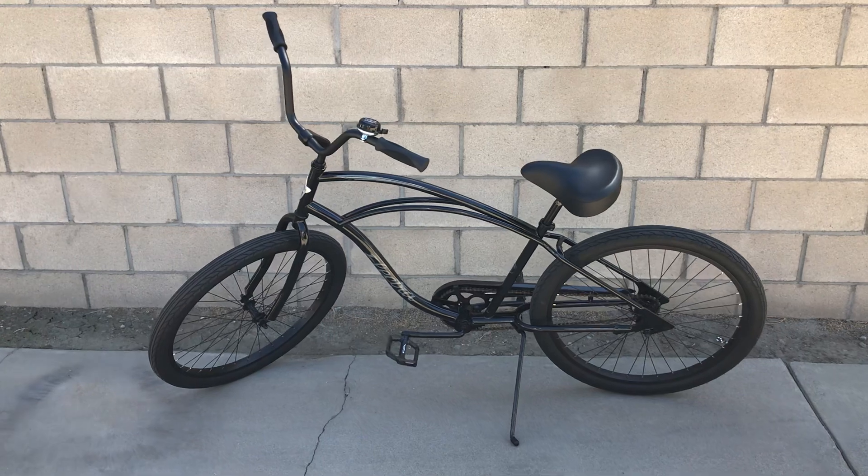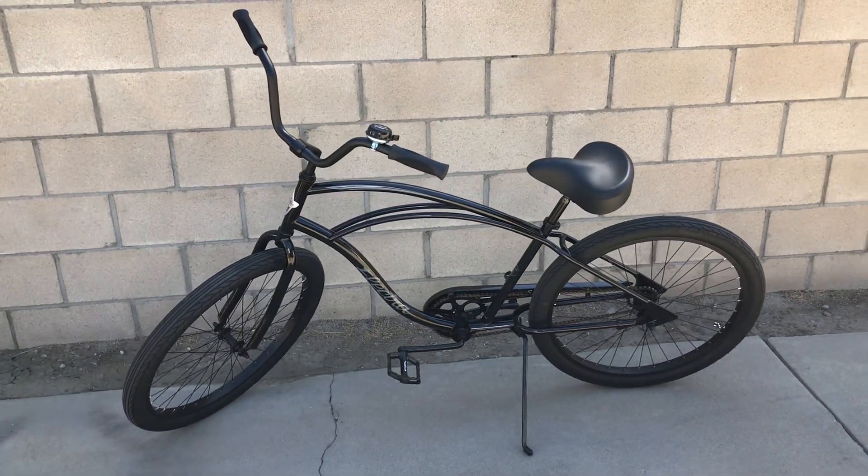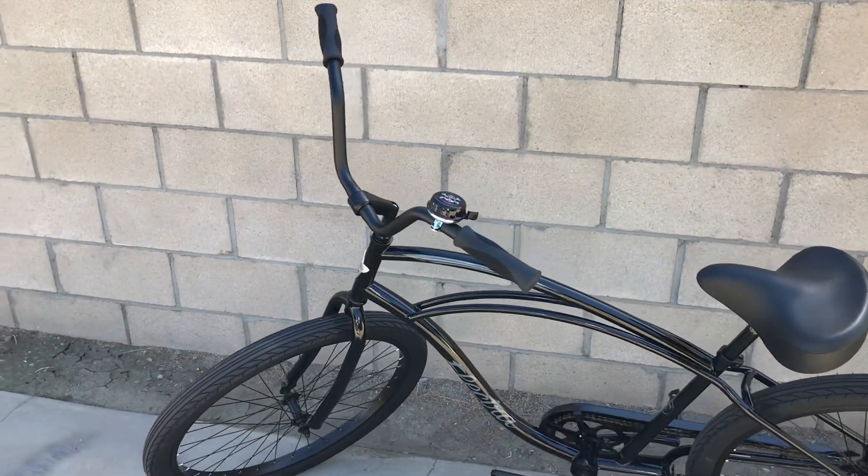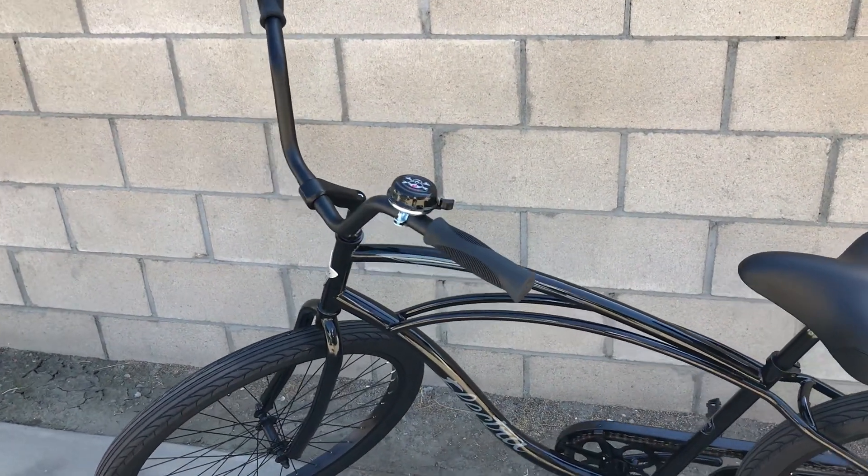I've changed it up a little bit already. Usually it comes with the stock Beach Cruiser bars, but these are actually the Black Townie bars by Electra.